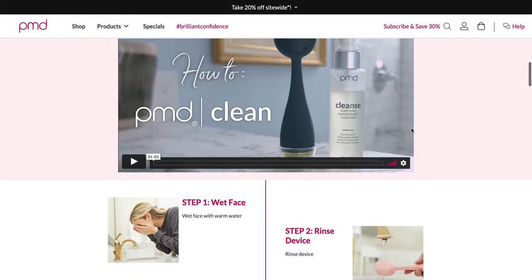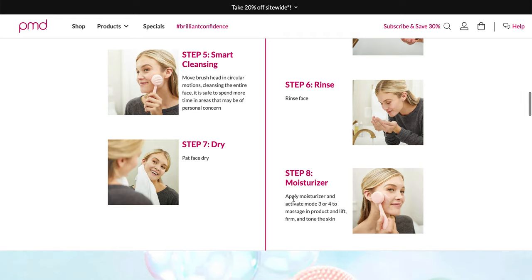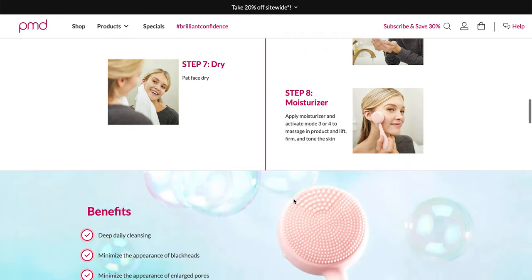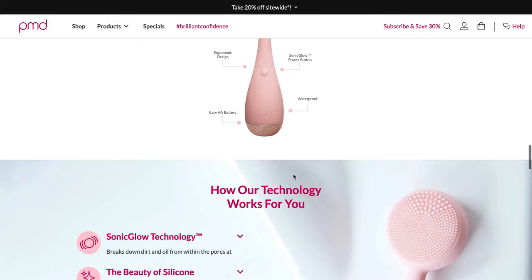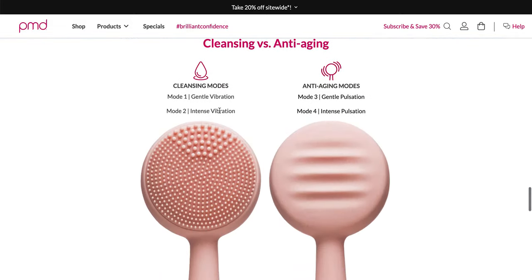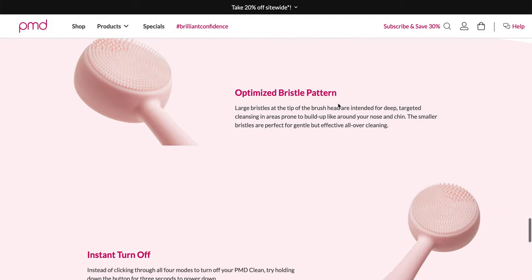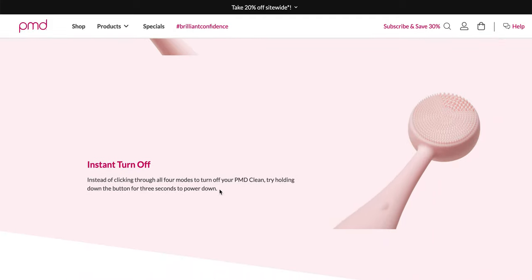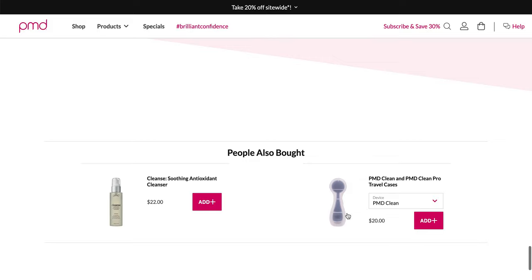I've been very much enjoying this. They say to use it with moisturizer, but I personally have been using it with my serums and I've really been enjoying it. The cleansing modes and the anti-aging modes are there, and if you have springtime allergies, this is really nice to use in your daily nightly routine. You can also just hold down the button and it'll turn it off instead of having to go through all the modes. I have also bought the PMD Clean travel case — it is very bulky, but it is quite nice if you are going to be traveling with it.